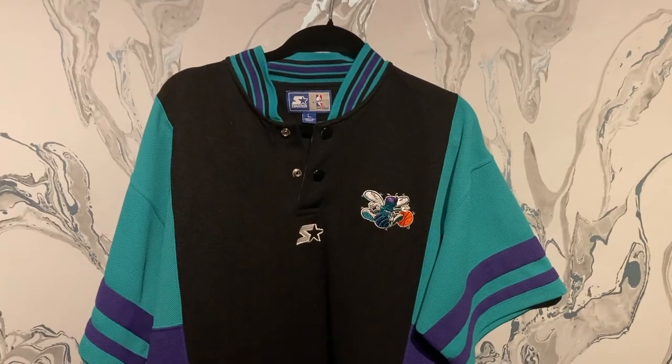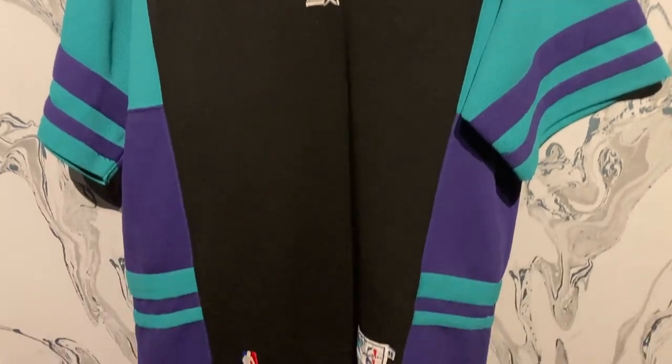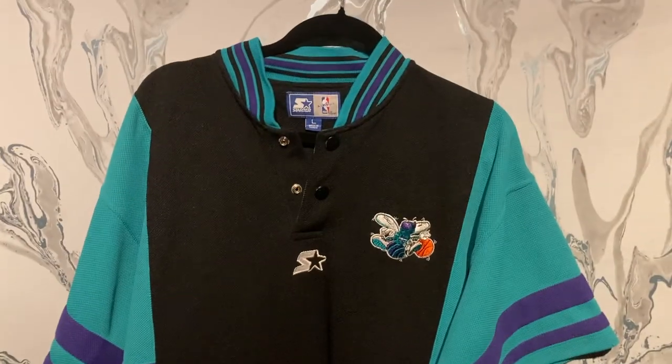I'm JMac the Fanatic and I'm back for another video. I'm going to be reviewing a Charlotte Hornets shooting shirt made by Starter. As far as I know, they only produced authentics for six teams and it was for one season — the 97-98 season, before Puma took their license. So let's take a look. Here it is: my Charlotte Hornets Starter shooting shirt from the 97-98 season.